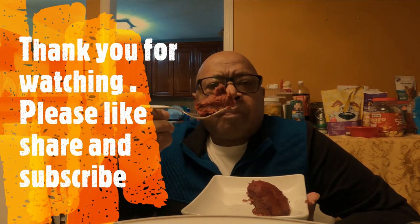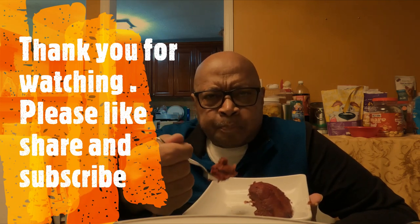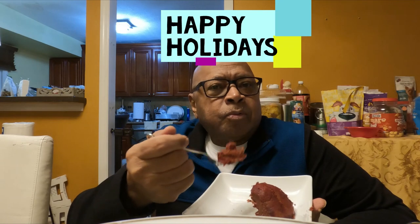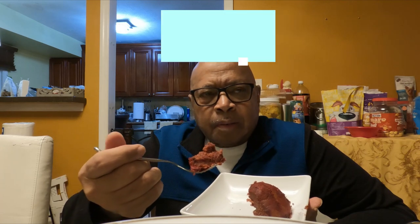Cheers! Please like, share, and subscribe — it's all free. Enjoy the videos I'll be putting out as we come around to the holiday season. I'll be putting out lots of content, lots of tips for the holidays, including some drinks and mixology. Cheers once again, and bon appétit!